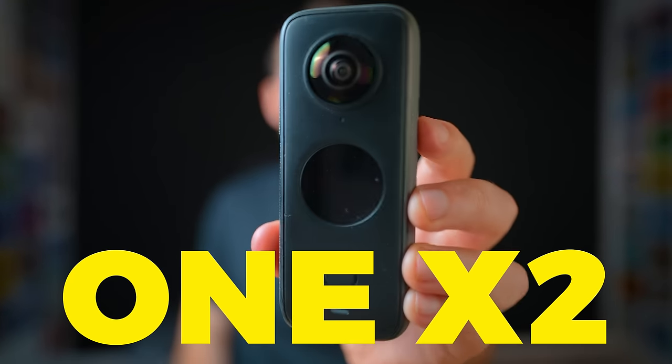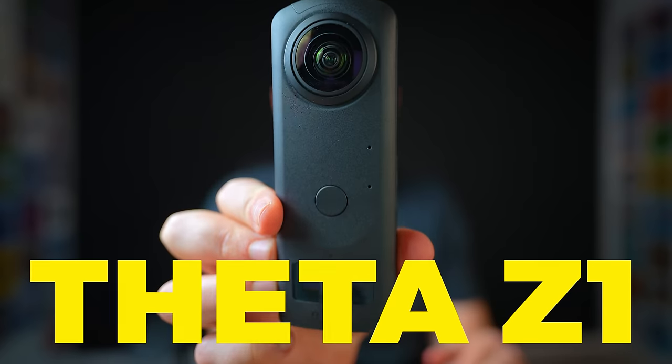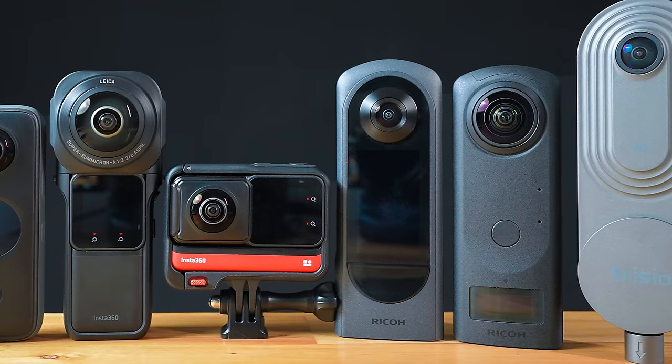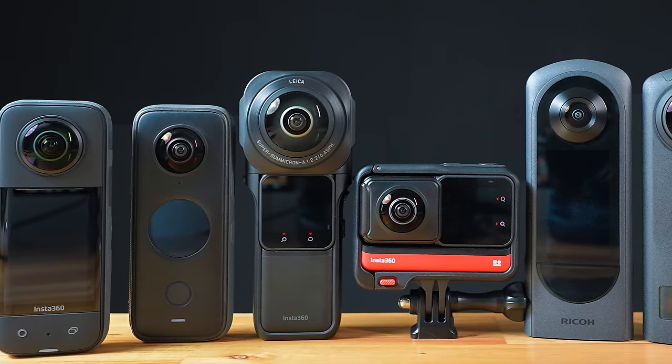Those being the One X2, the One RS, and One RS 1-inch 360 edition, the Theta Z1, Theta X, and the Trisio Lite 2. These are the most popular and most requested 360 cameras to compare with the new X3. So while I won't be covering every last feature and spec of these cameras, I will be covering the five most important things most people look for.